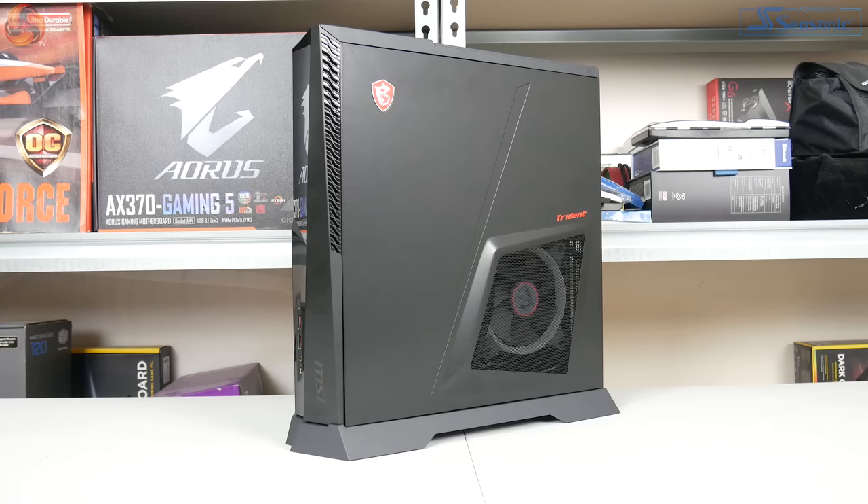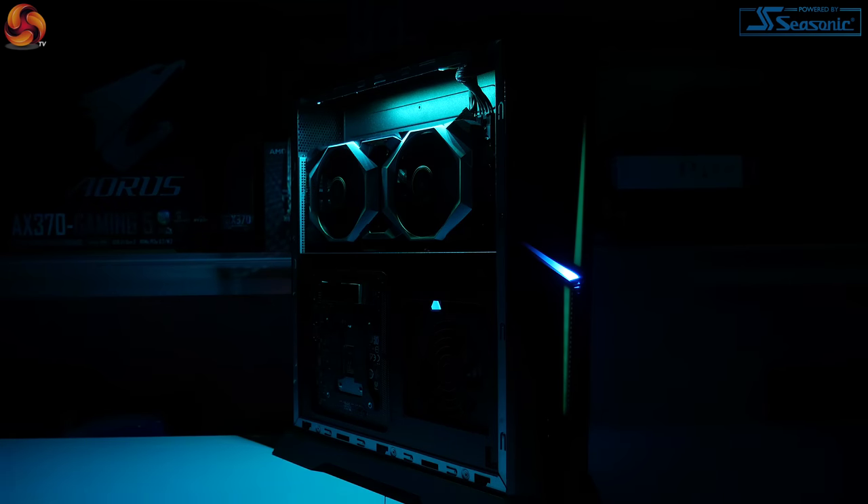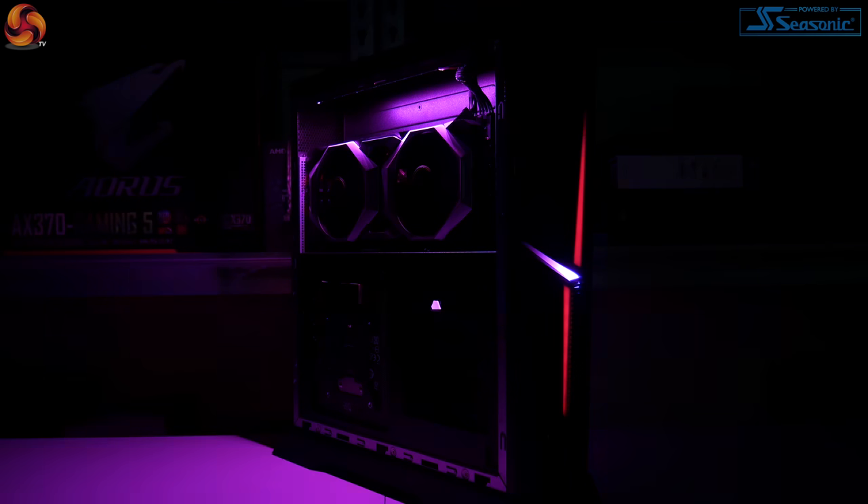Wrapping up this review of the MSI Trident X, it's actually a really, really impressive machine. For me it ticks all the main boxes: it's very compact, it's good-looking, I really like the RGB, and the whole compact nature looks really good. It's fast, as we'd expect from the hardware, but it's also really cool and really quiet. So overall, you're getting a pretty complete package.